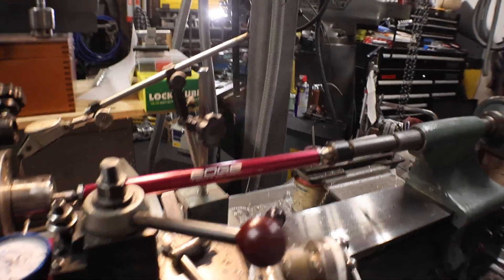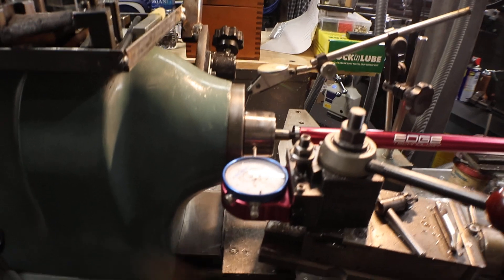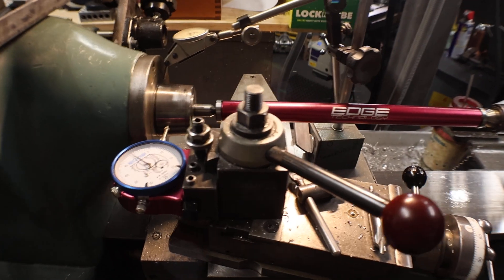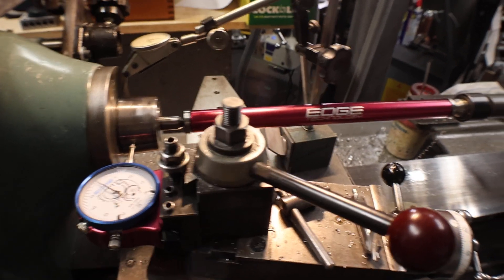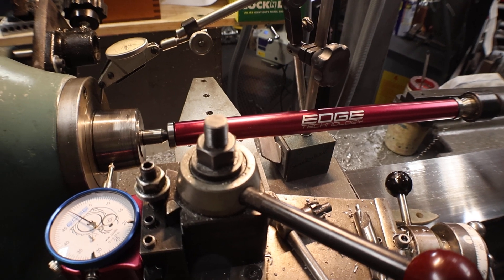We're going to use the Edge Technologies bar and their indicator for the lathe. They're pretty good pieces of equipment. Their claim to fame is engineered in the U.S. and made in China, which makes it economical for regular people to have some of the gadgets, and they work pretty good.